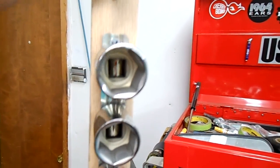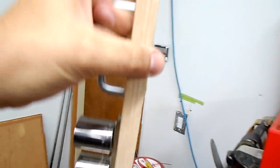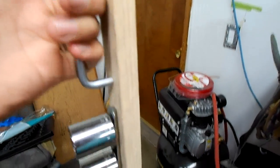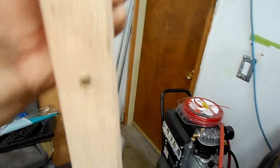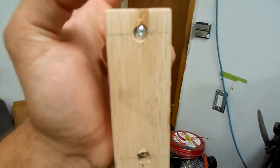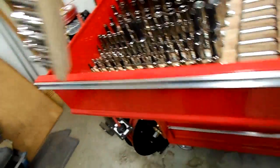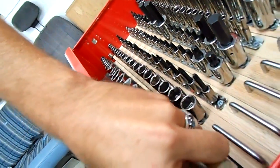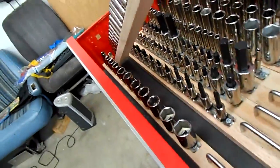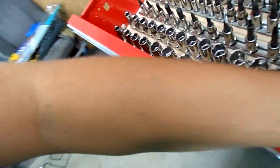These rails are just a cheap 99-cent rail from Harbor Freight, screwed down to an oak slat. I took and ran over all the corners and surfaces with an orbital sander to make it nice and smooth, and then the drawer pull — just popped a couple holes in the back and drove the screws in. Some of them I countersunk, some of them I just bore-sunk so I wouldn't have to go get countersunk screws to work with the drawer pulls.